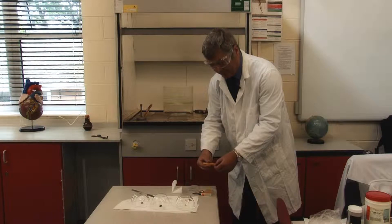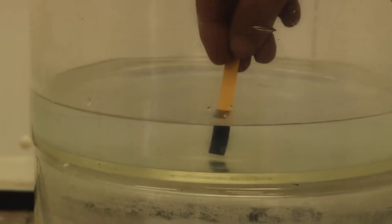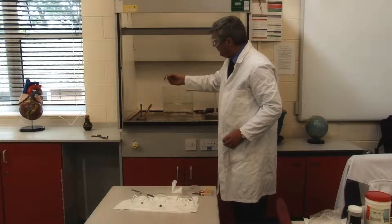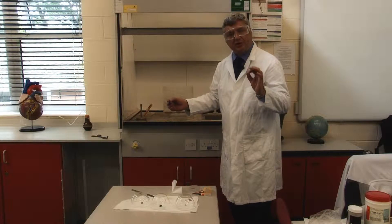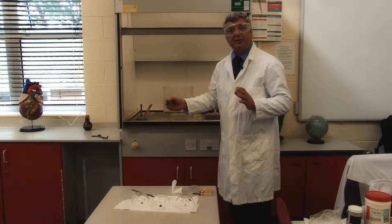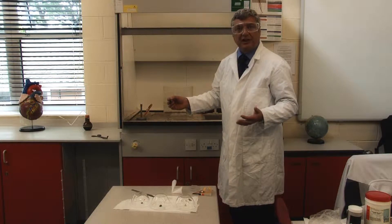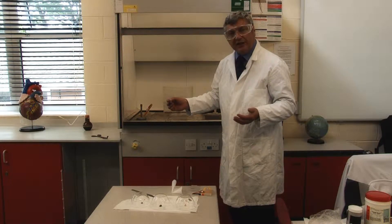Again we can demonstrate that the water is extremely alkaline from just a small piece. As before, this means the water is caustic and can cause chemical burns, so it must be treated carefully.